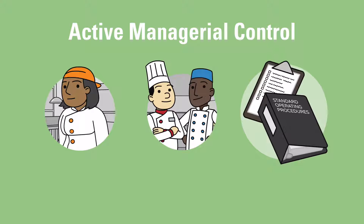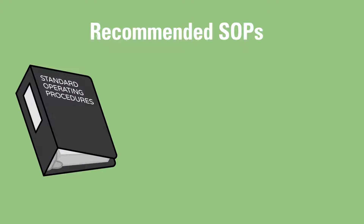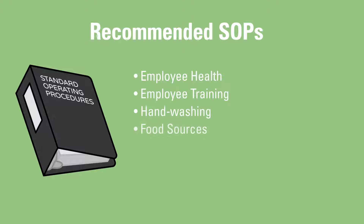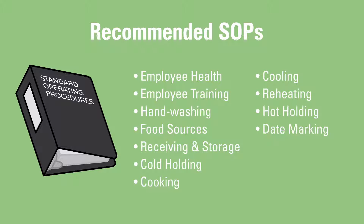And written standard operating procedures, or SOPs, aimed at preventing foodborne illness. These include SOPs for employee health, employee training, hand washing, food sources, receiving and storage, cold holding, cooking, cooling, reheating, hot holding, date marking, and cleaning and sanitizing. Having written procedures for critical tasks can also make it easier to train employees effectively.